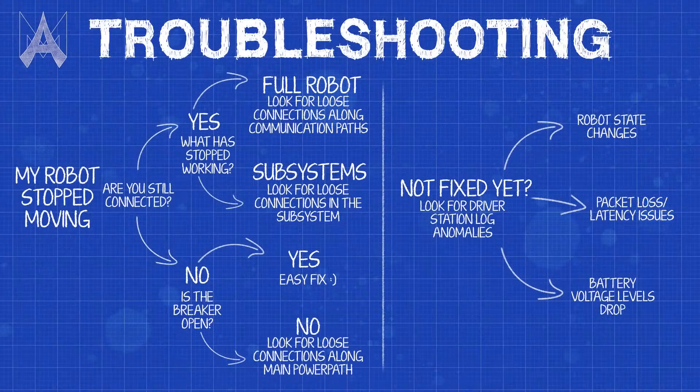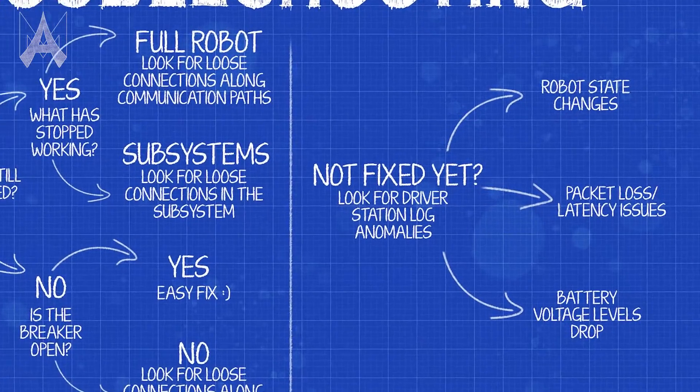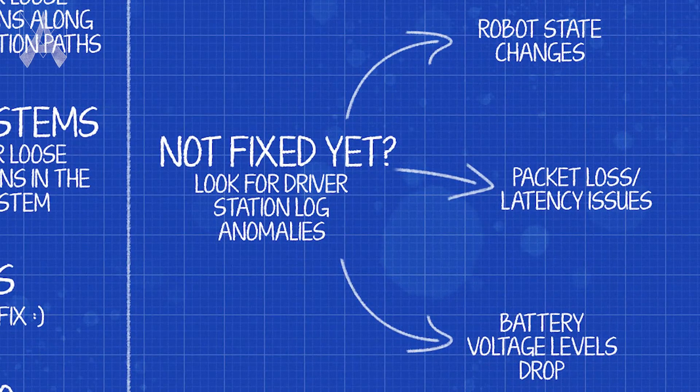Once back in the pit, I recommend doing a systems check. If you've checked all the electrical and physical systems on your robot and still can't diagnose what's wrong, another tool that you can use is your driver station log. Your driver station records a log of everything that happens in the match.